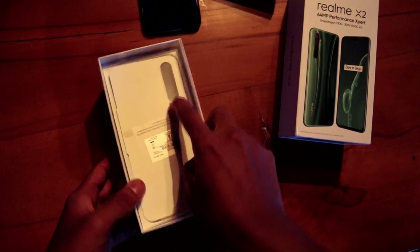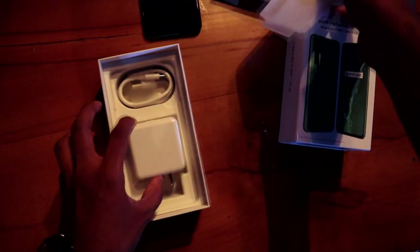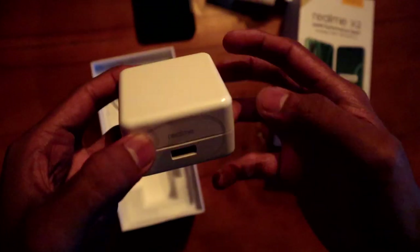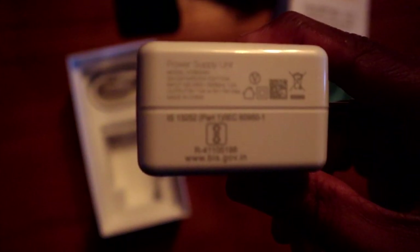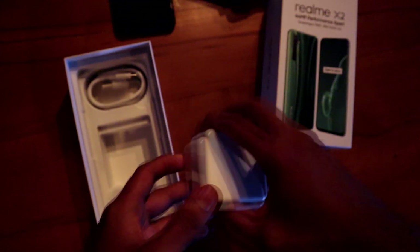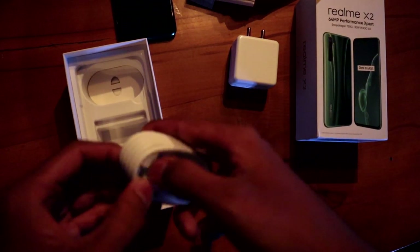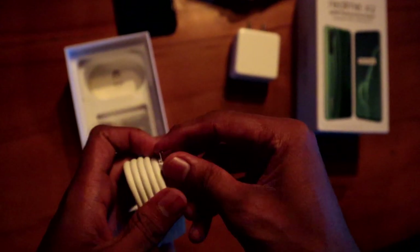So let's take a look at this package. The main attraction is that we have a VOOC 4.0 fast charger. The output capacity is 5V 6A, which is a fast charger. This is a 30W charger. This is a Type-C charging cable — this is a VOOC-supported cable. This is a quality cable.